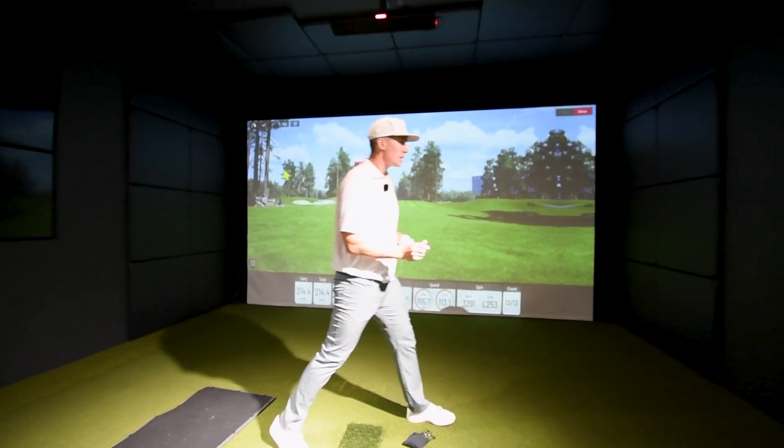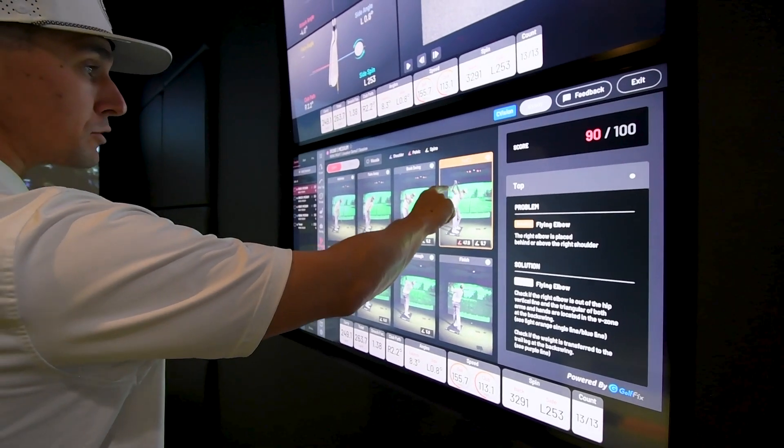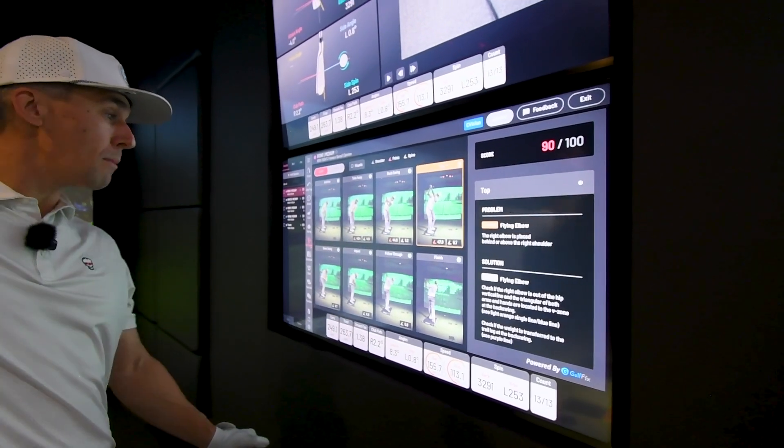I wasn't hit the best, but that's pretty good. So a lot of times for long drives, I used to try and let that right elbow go up and out.